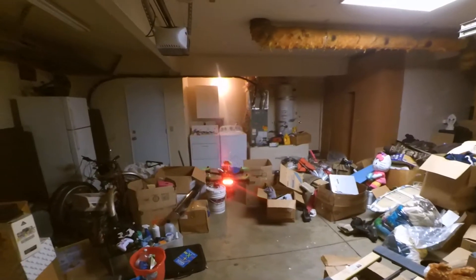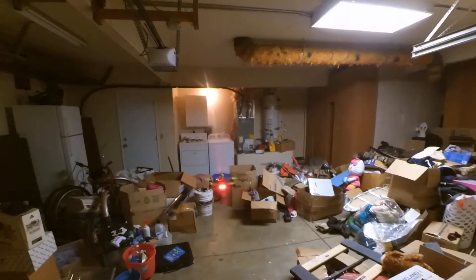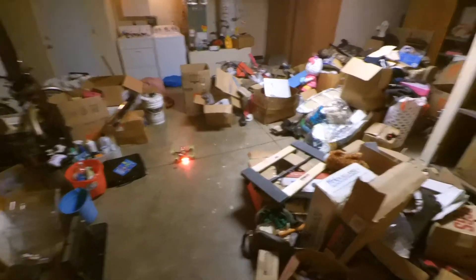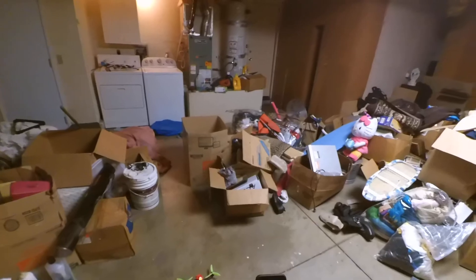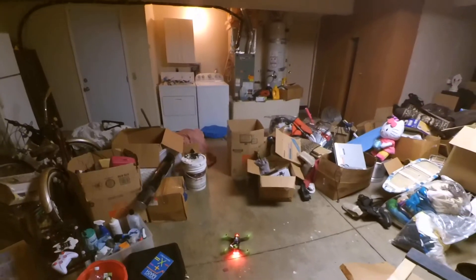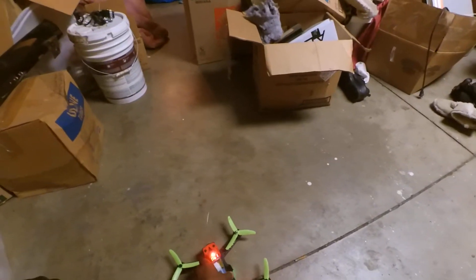There's the buzzer. Give it another 30 seconds — let's see what our flight time is. About eight minutes. Not bad. I'm not going to overcharge the battery. Very good — I'm happy with it.